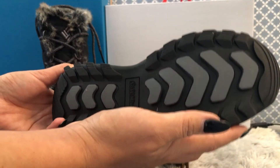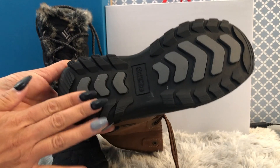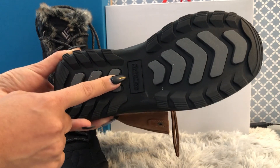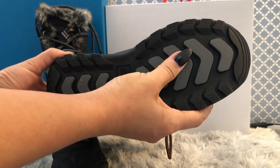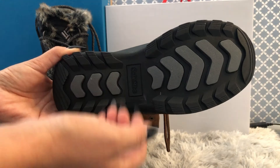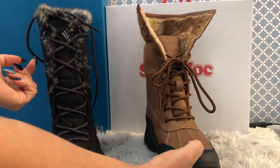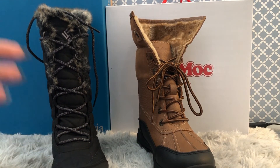The SoftMoc Shakira style outsole is also claimed by SoftMoc to be made out of 100% rubber — super cushiony, grippy on every environment, and super anti-slip. So both are 100% anti-slip and 100% rubber, which is really good for these kinds of boots that we'll be wearing in minus 30 to minus 40 in winter.